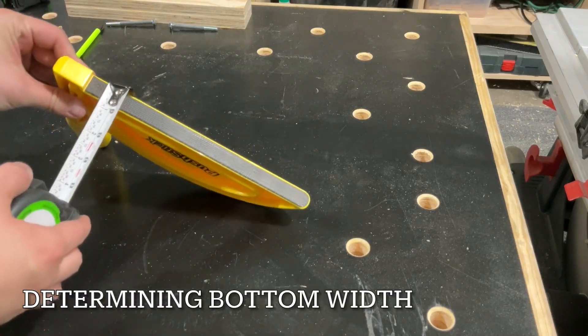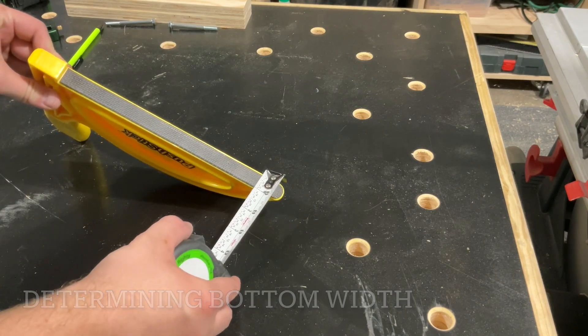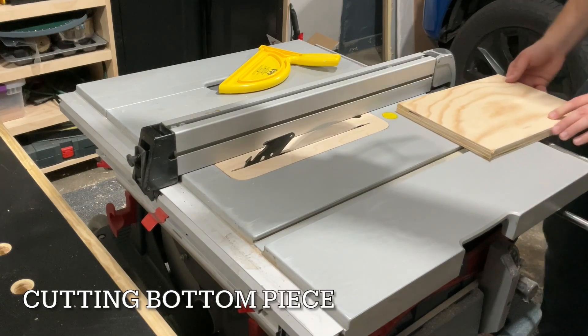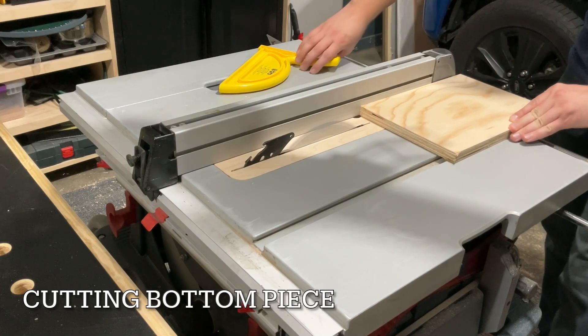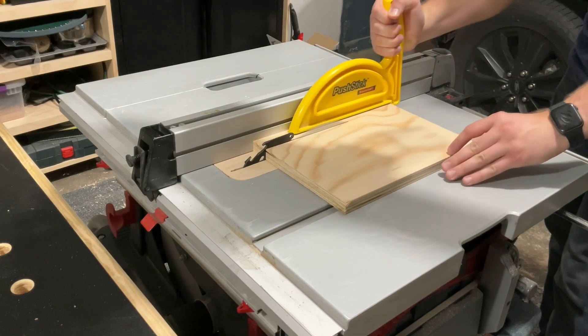Next I'm cutting out the bottom piece. I'm just matching it up with this push stick, because this is the most popular one for me to use on the table saw. You could make it any size — I could have made a much larger carriage if I wanted to make something that held multiple push sticks.